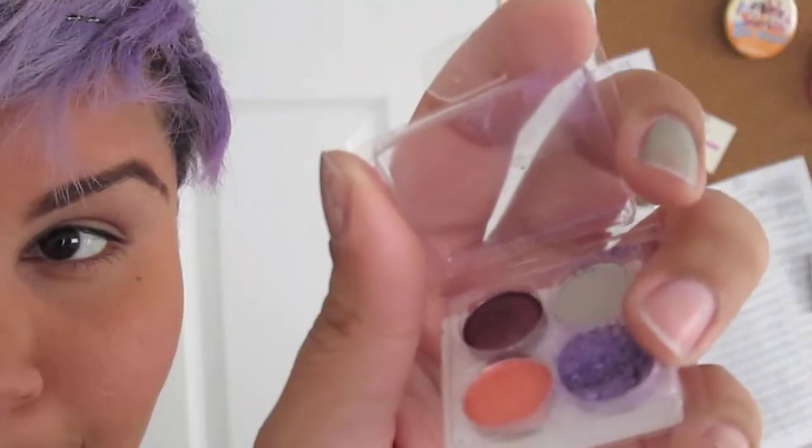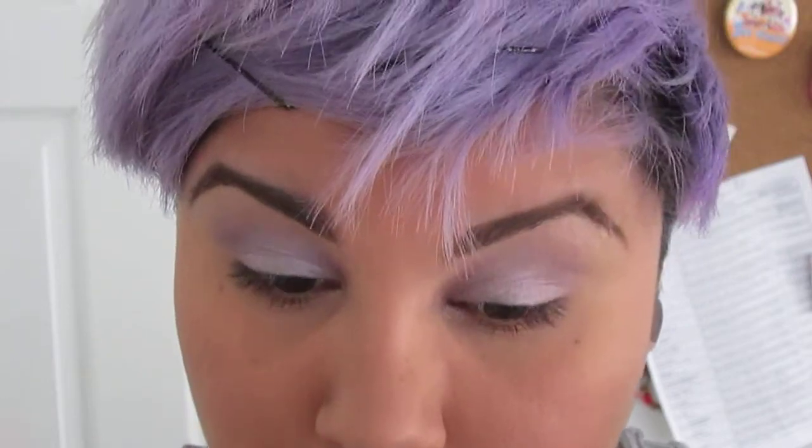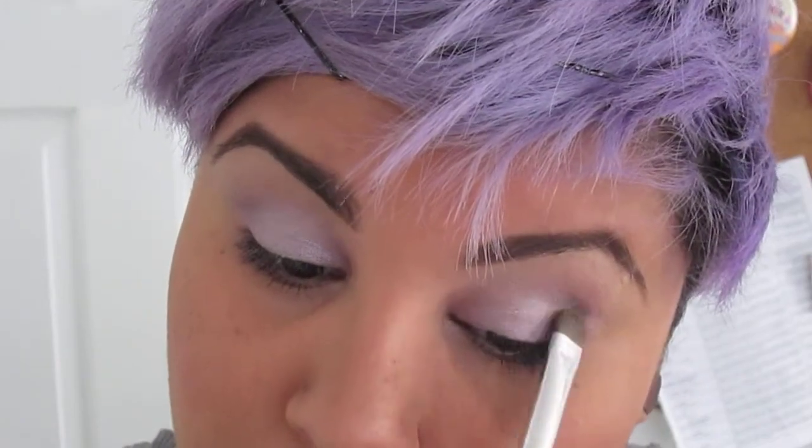Next I'm going to take this broken purple eyeshadow — it's a really shimmery eyeshadow — on an eyeshadow brush and apply that all over my lid. I already did it on one eye, so I'm just doing it on the other. It's really shimmery, sheeny, and powdery. It's from Coastal Scents. I'll put the names of all the products I use down below.